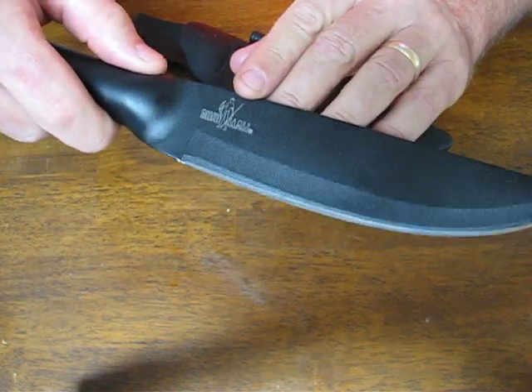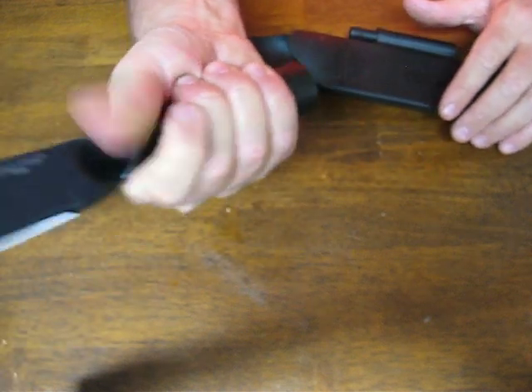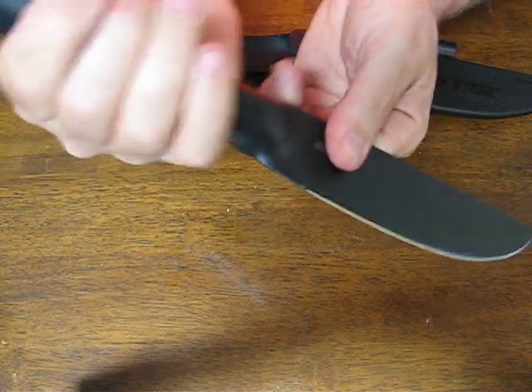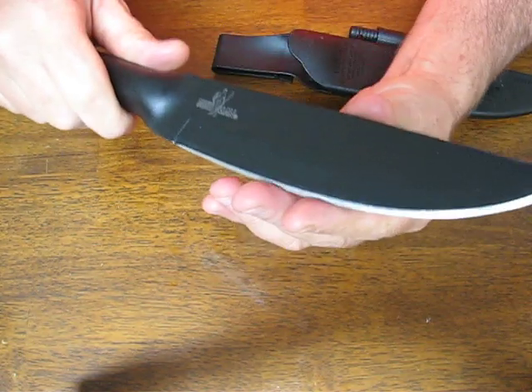On the front side it says Bushman; on the rear it says Cold Steel. Feels good in the hand — you get a good grip on it, forward and reverse grip. It's a very versatile knife.